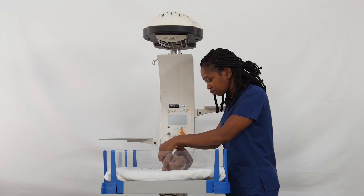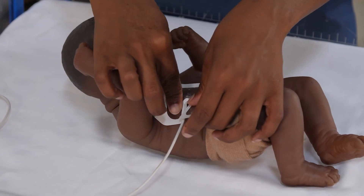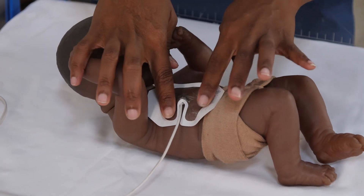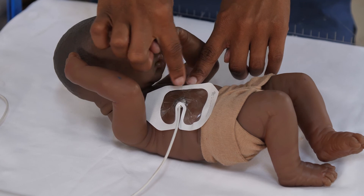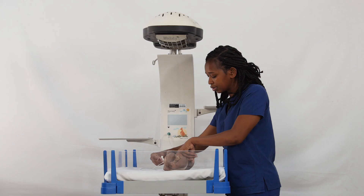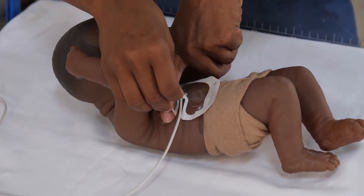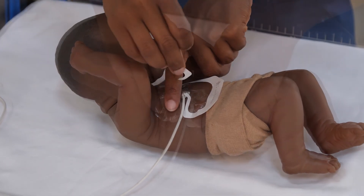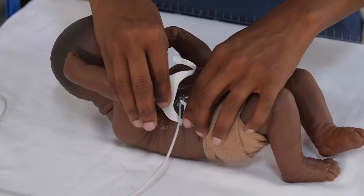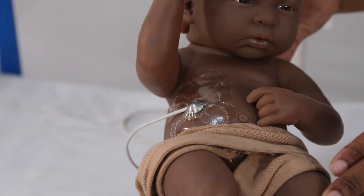You don't need to stretch it or press it down tightly — it is not a bandage. It is just to keep the probe against the skin while the baby is under the radiant warmer. Then remove the white paper gently so that you do not hurt the baby. This is how it's supposed to look.